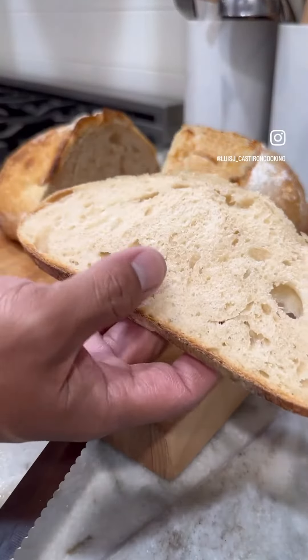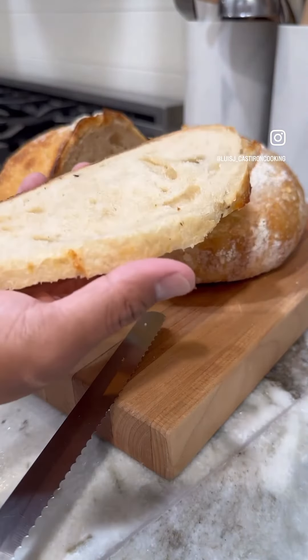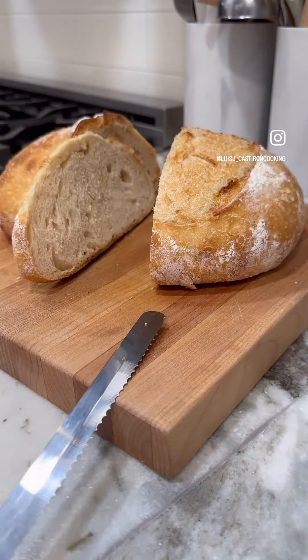The crumb is not very open but it is structured, and to be honest I think this recipe works really well. So if you guys want to give it a try, I would highly recommend it.